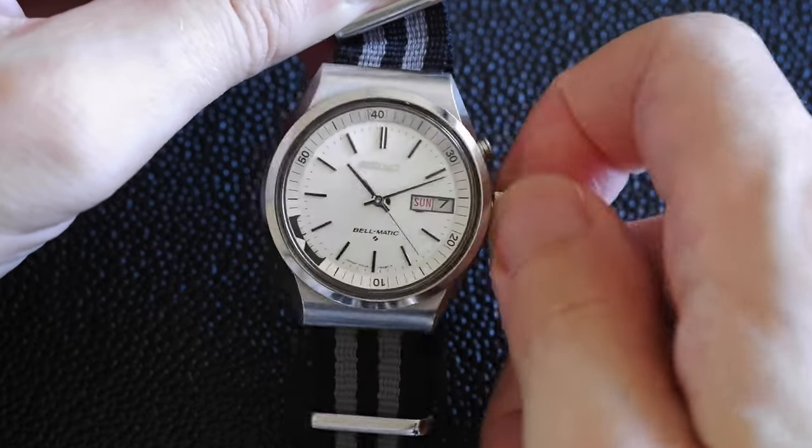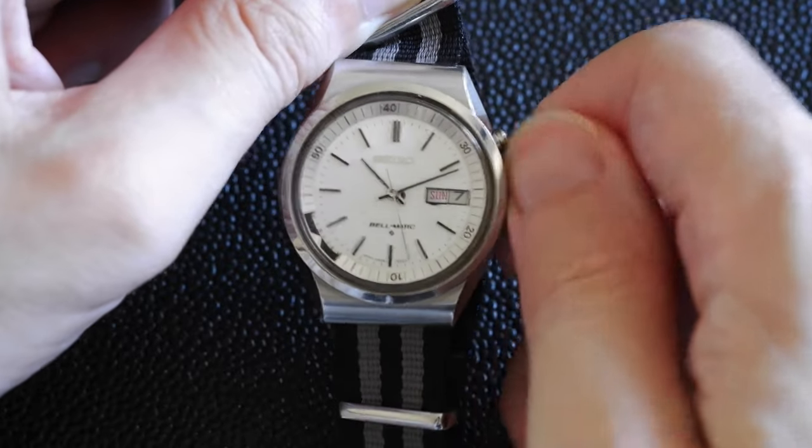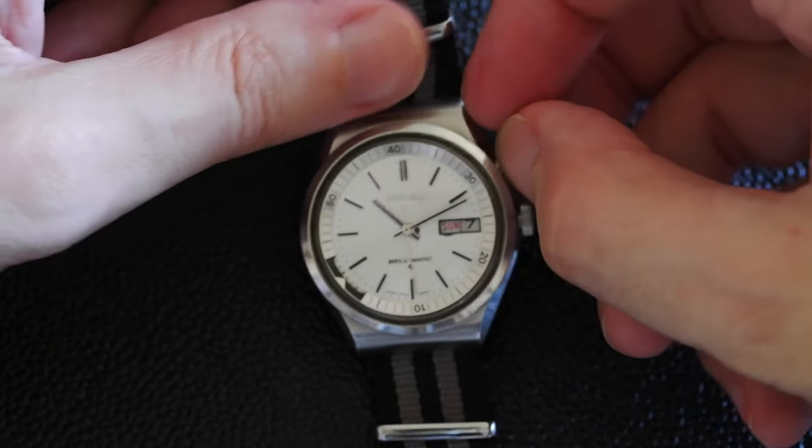Once you've wound it up — and it should be fairly close now — you get about 10 seconds of quite a cute little alarm sound. Okay, that's wound up now.